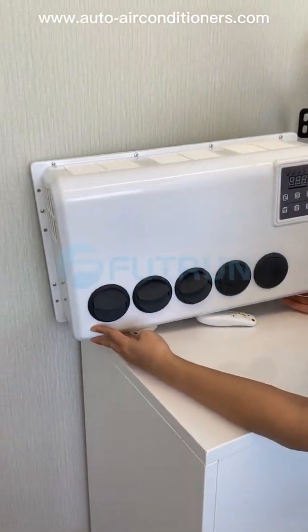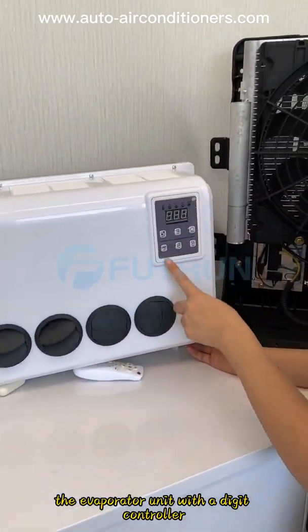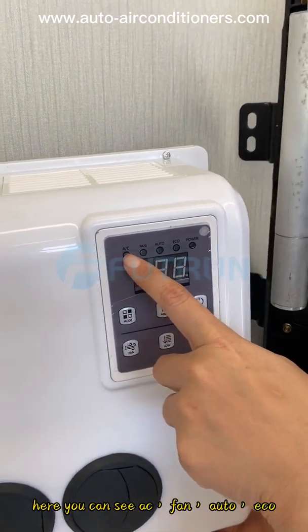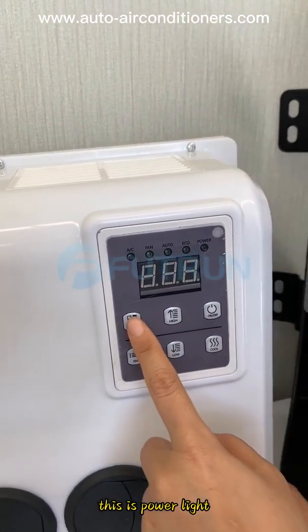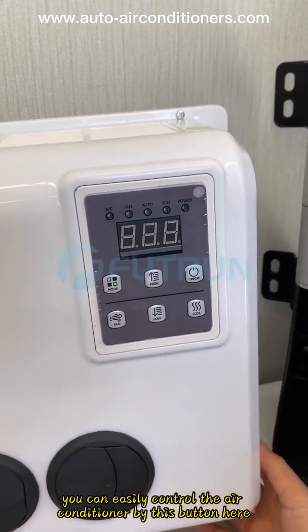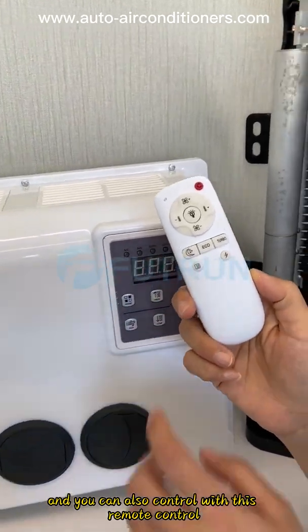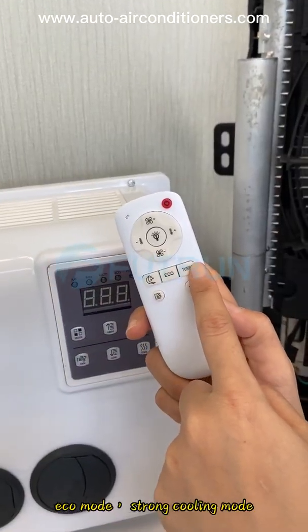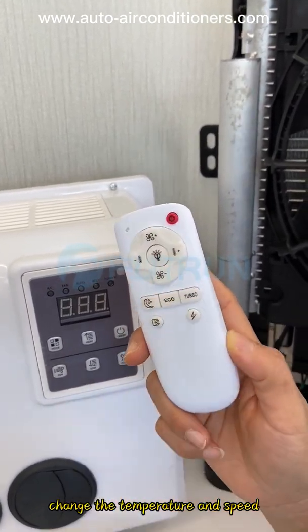This is the evaporator unit with a digital controller. Here you can see AC, fan, outer, and echo mode buttons. This is the power light. You can easily control the air conditioner by these buttons. You can also control with this remote control — echo mode, strong cooling mode, and standard mode. Change the temperature and speed.